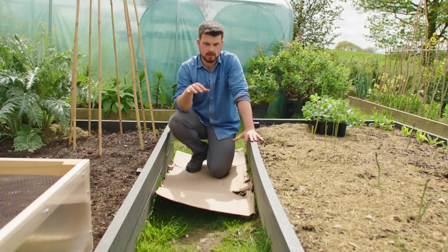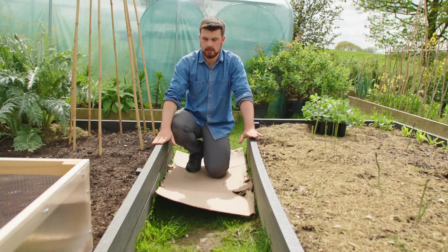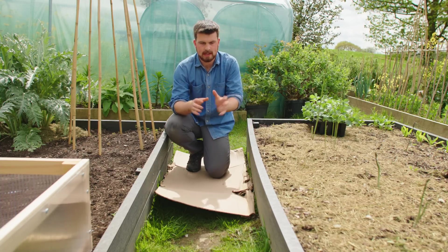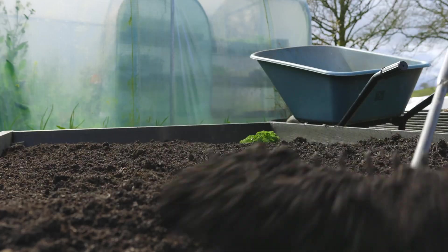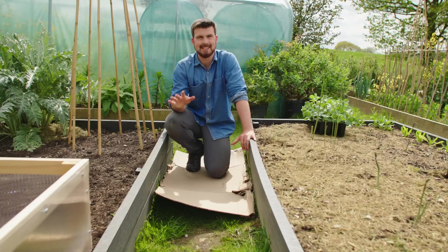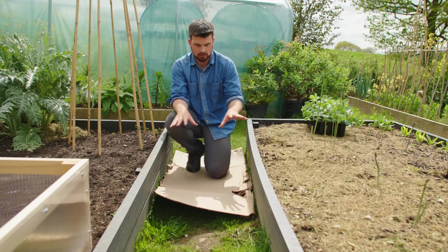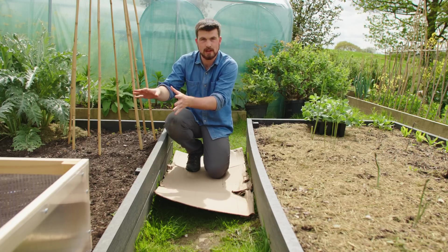To put this into context: this single pathway between two beds, made to about 15 centimeters depth after compaction, is a quarter of a cubic meter. To mulch a 3 by 1.2 meter bed with three centimeters of compost — which is on the higher side — you need a tenth of a cubic meter. So theoretically one pathway could mulch both beds either side, or you could create a shallower path and just mulch one bed. Each path essentially translates to mulching one of the adjacent beds with compost.